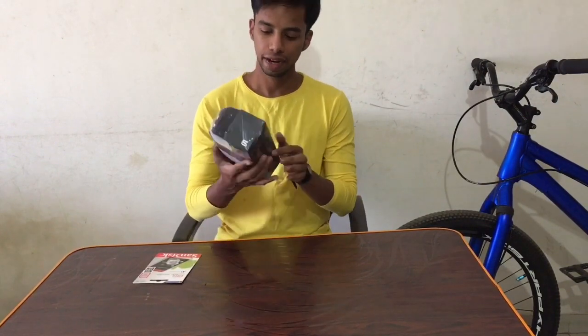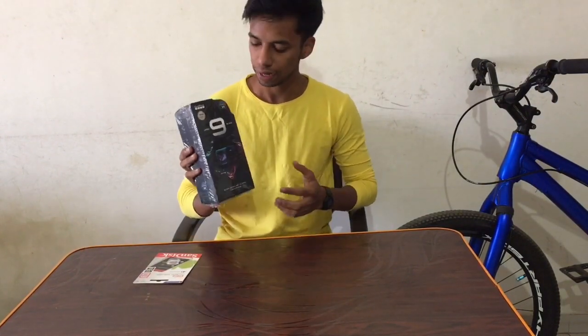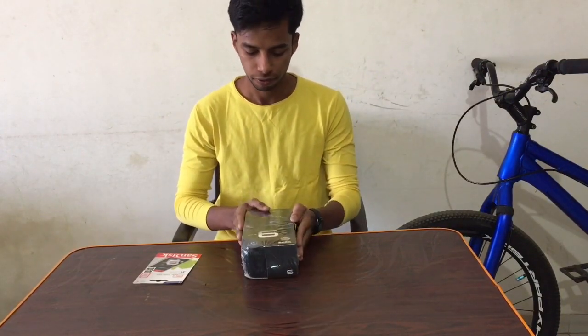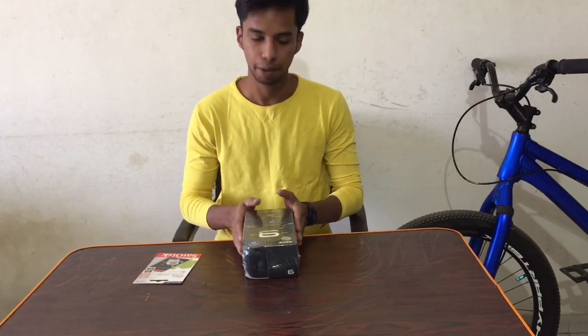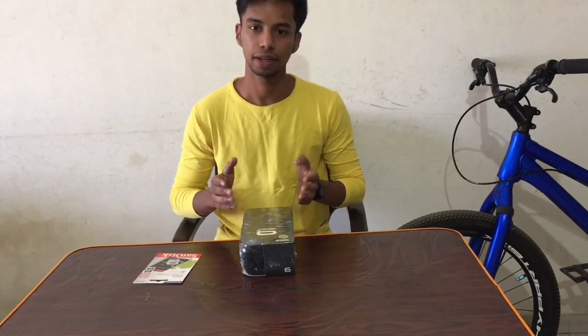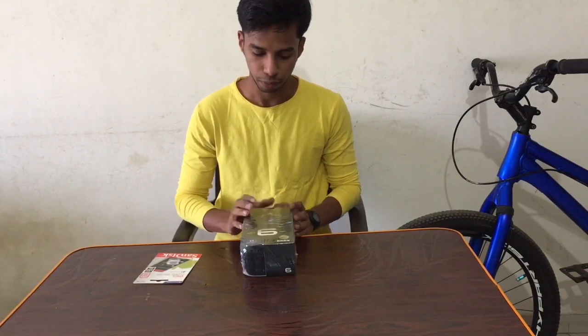So guys, this is my GoPro Hero 9 Black and this is why I waited for a long time to get a GoPro. And finally I have a GoPro Hero 9 Black. There is a lot of excitement to open it and I will make a lot of videos.